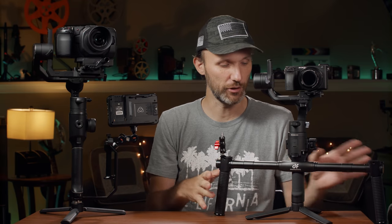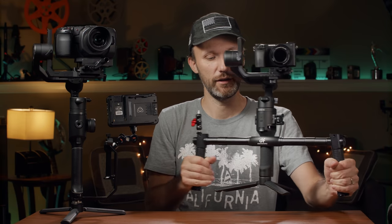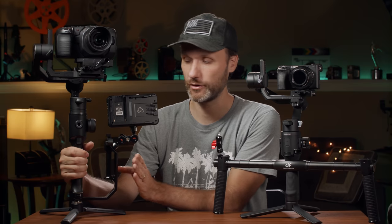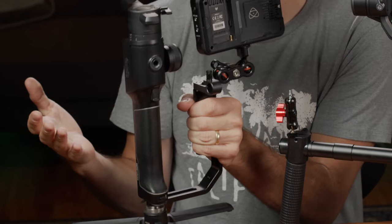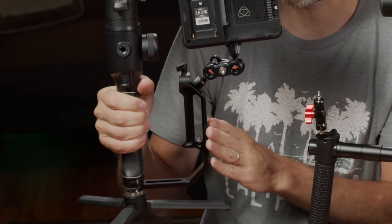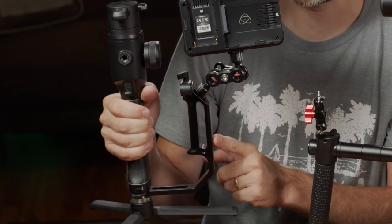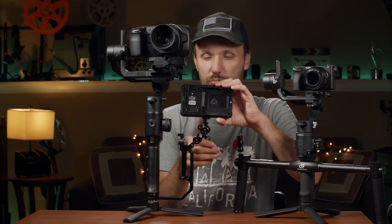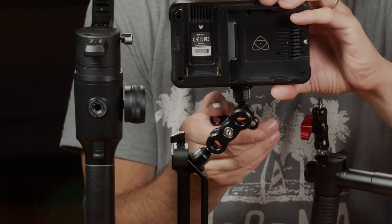I've got some accessories — the first one I'm gonna show you is this dual handle. This is from a company called Digital Photo, whose products I've reviewed before. I previously featured their handle, which lets you grab the gimbal with both hands to distribute the weight better, especially on heavier gimbals like the Moza Air 2. It also comes with a magic arm, which is sturdy and lets you attach monitors, microphones, or whatever you want.